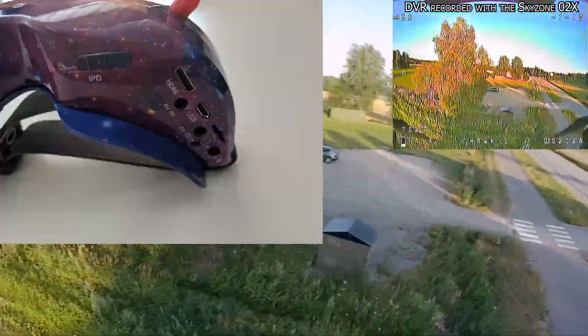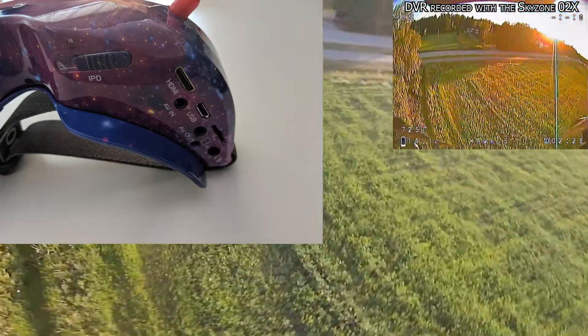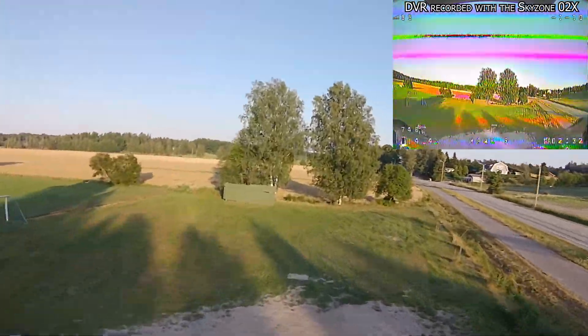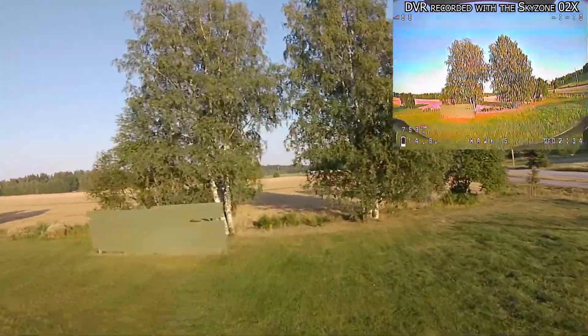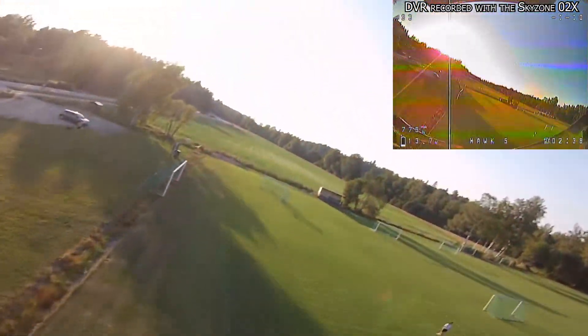On the bottom you get a lot of input/output ports: a mini HDMI port, a micro USB port, an AV in and an AV out, a 3.5 millimeter headphone jack, and of course you'll also find the SD card slot in that area.